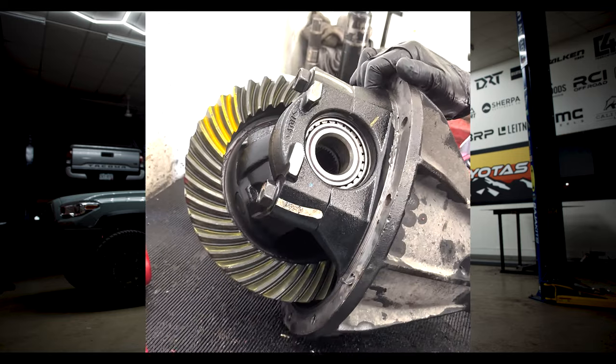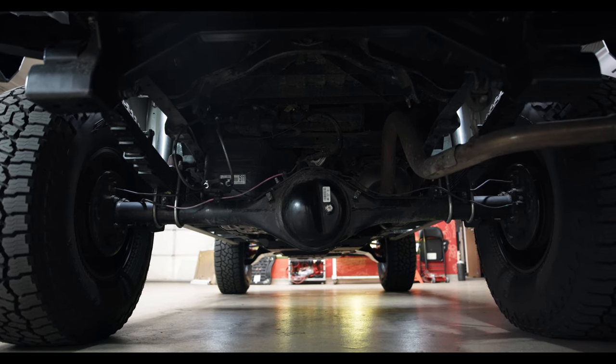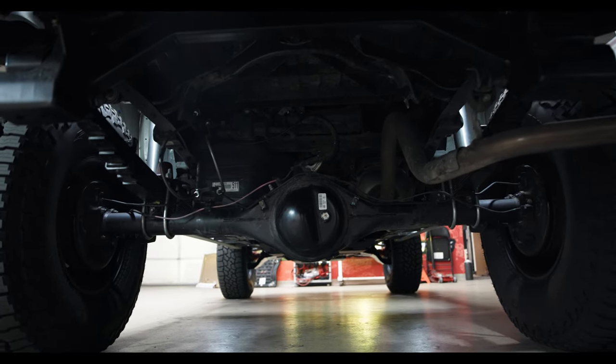One thing we specialize in here at Mountain Yodas is re-gears. A lot of shops sell re-gears but outsource them — you don't know who's actually doing your gears. It's not something you want to mess up. A re-gear is essential to get more torque, and you'll have a much better driving experience on and off-road. This truck came with 3.91s stock, but we threw in 5.29s to accommodate the big tires and extra weight. A set of 5.29s costs $1,478 with 14 hours of install at $2,100 in labor, plus $110 in gear oil.